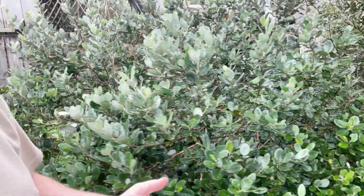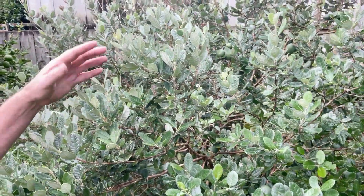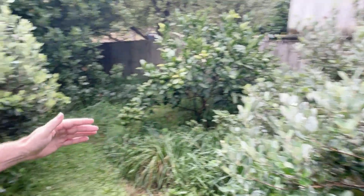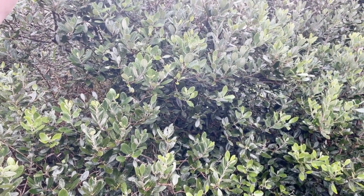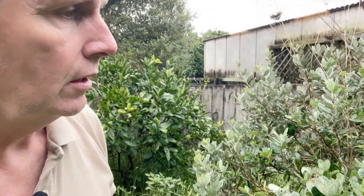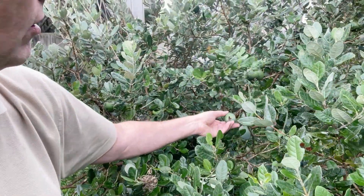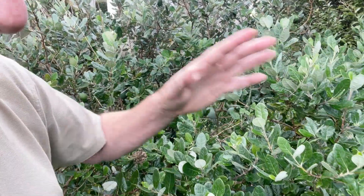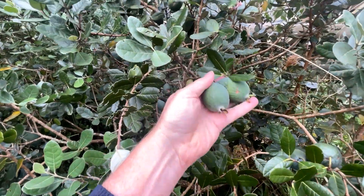This particular plant here has been in for about five years and it's around about two meters by two meters high, versus this one which has been here since we moved in, so at least 15 years old and around about four meters by five meters wide. It's a really good fruit to have in your garden. It fruits in early autumn to winter. For harvesting, these ones here are not quite ready yet — still unripe. You want to wait until they've almost fallen on the ground, or just before, then pick them off.